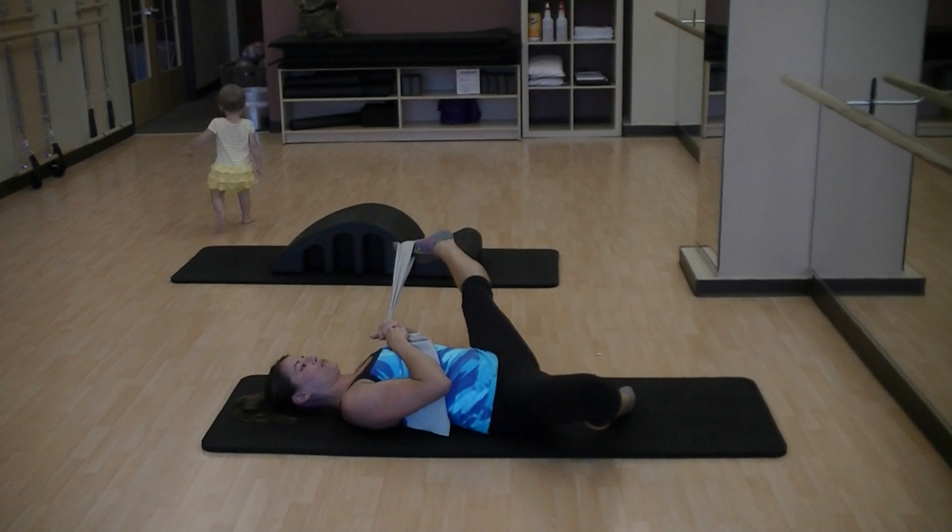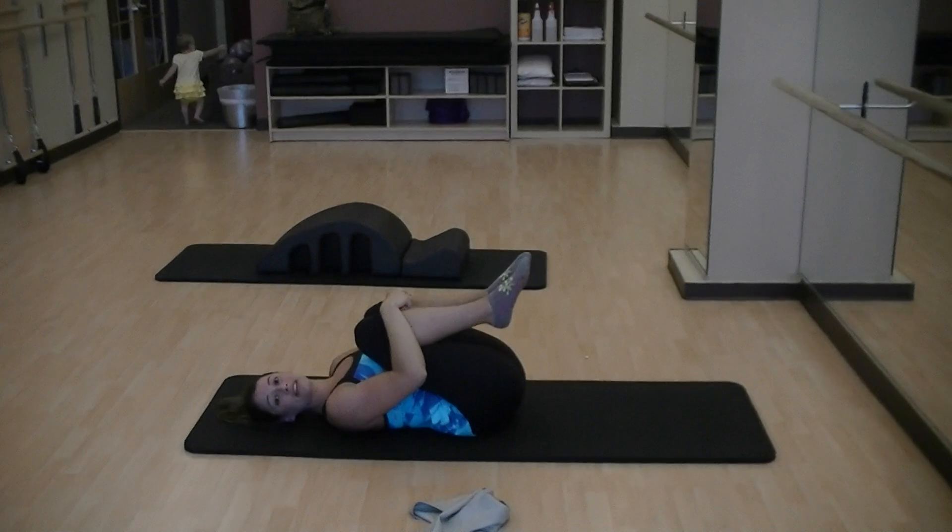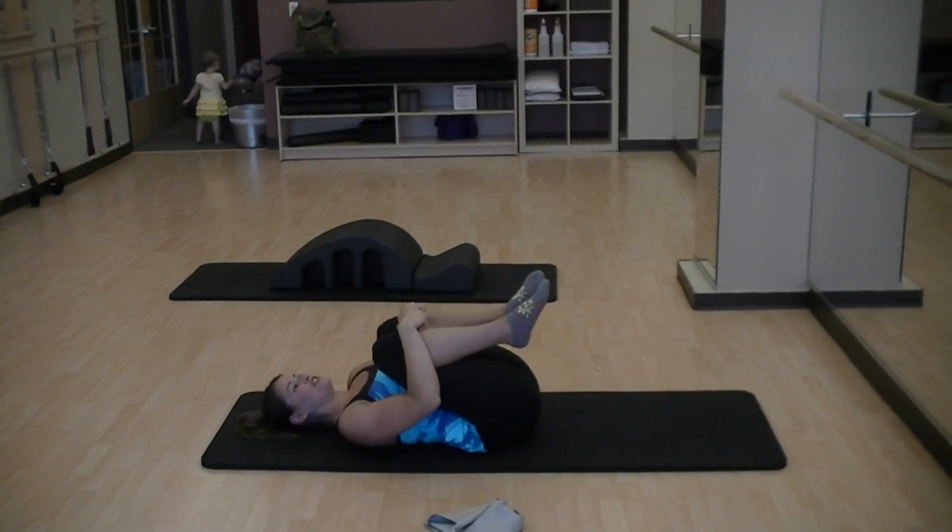Open the leg all the way out to the side. You always want to hug your knees into your chest and let the low back press into the mat. And you should be good.